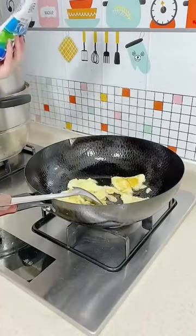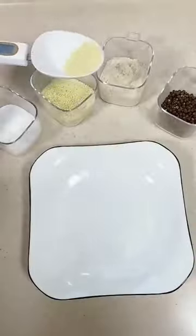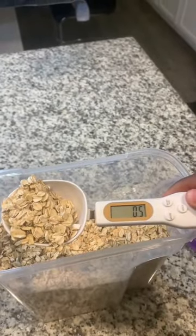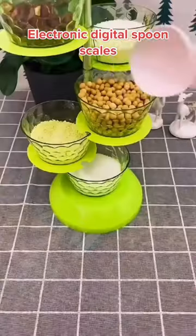Are you tired of guessing how much of each ingredient to add to your recipe? Introducing the Electronic Kitchen Scale Spoon. This spoon is perfect for measuring precise amounts of ingredients, especially for those tricky recipes that require precise measurements.